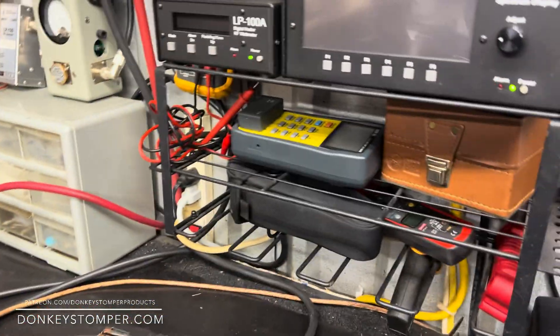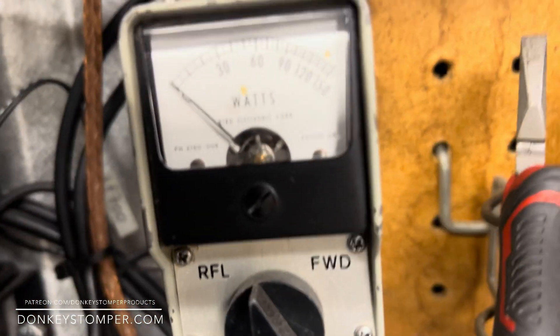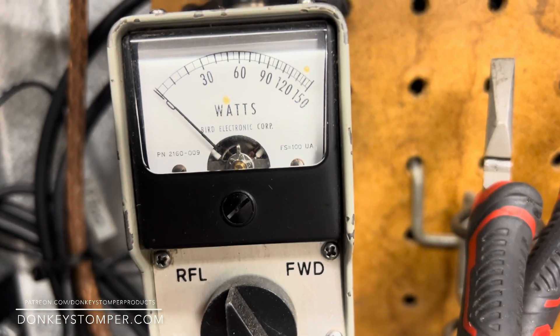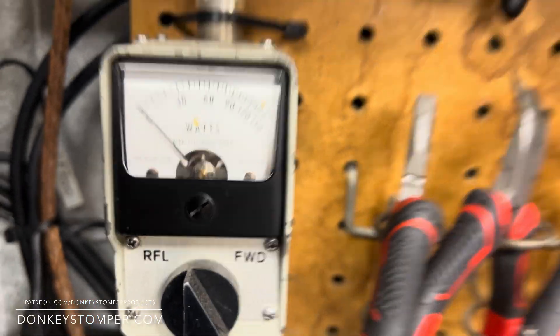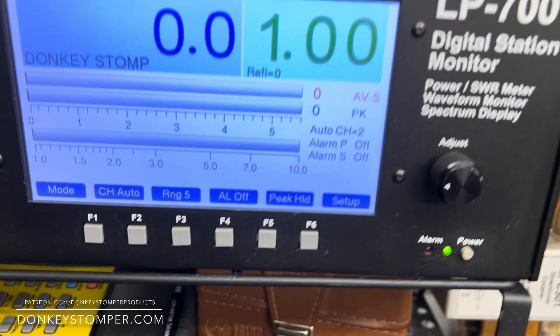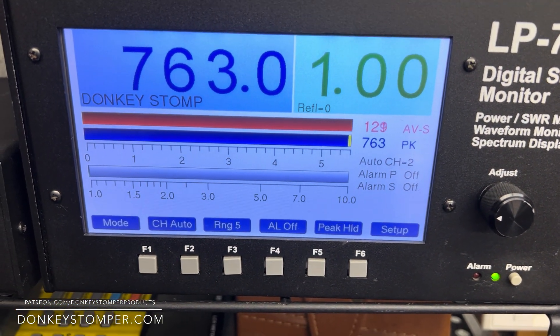All right, we're gonna start by looking at the SWR — turn it off. Hello, world wide, world wide, zero. Input SWR — hello, one two three — zero. We're on the double load running 1445. Hello, one two three.